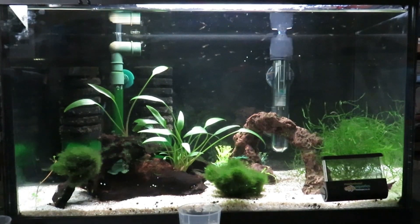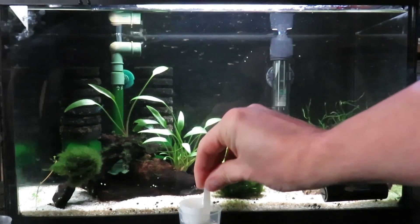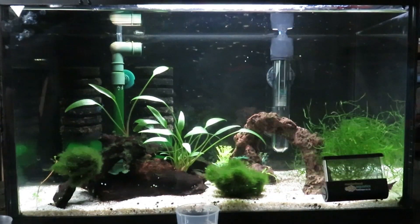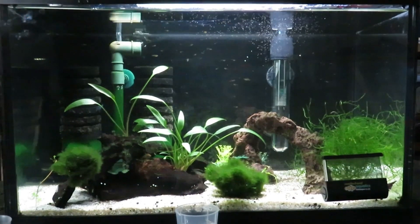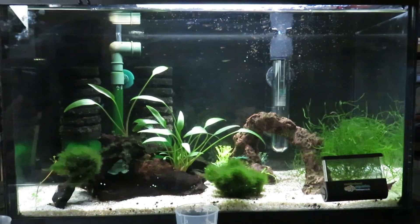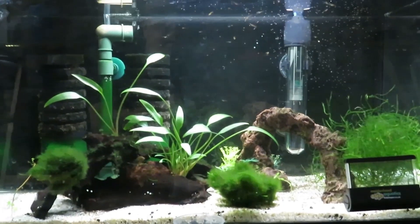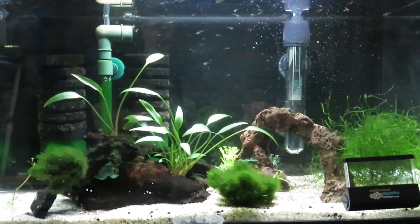Now I'll show you how I feed the fish fry with the brine shrimp. Just take the basket out, and in this little measuring cup I put some tank water and dip the mesh basket in there just to get the salt off. Then put the mesh basket into the tank and you'll see the fish fry darting and picking up those baby brine shrimp — they're very quick and hard to focus on with the camera.